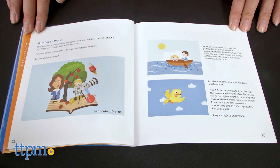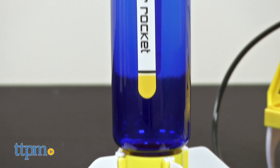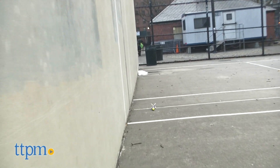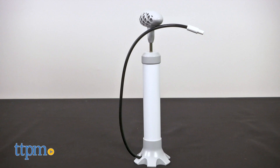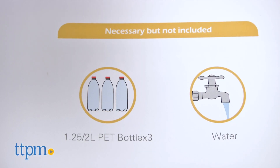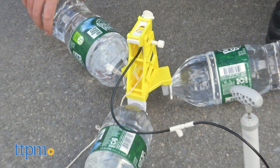A series of construction kits that teaches users about essential physics, the more ambitious of the two sets is the Water-Powered Rocket Science Kit, which allows users to launch a bottle rocket applying the basic principle of Newton's Third Law. Included in this kit, designed for ages 14 and up, are all the pieces to construct the rocket, a pump, and instructions. Not included but necessary are three 1.25 to 2-liter bottles and some water.